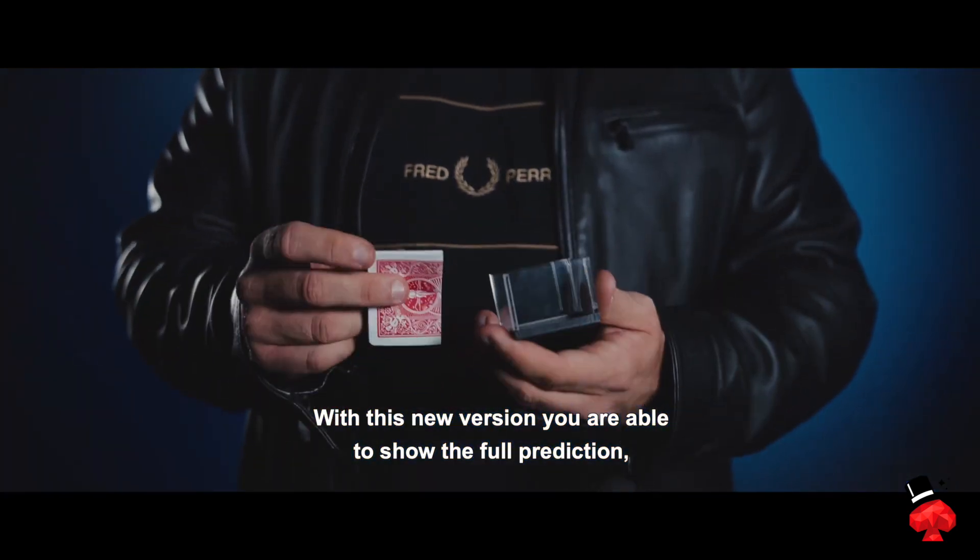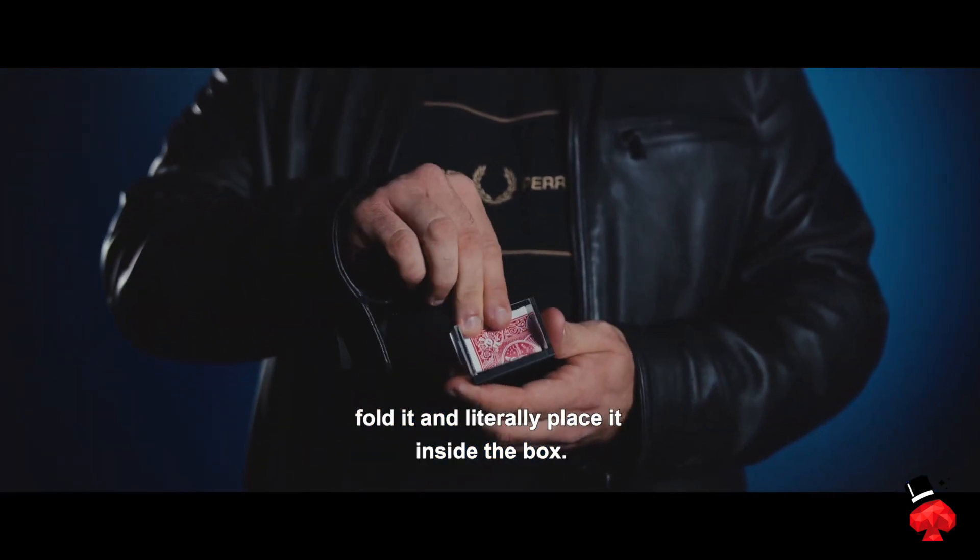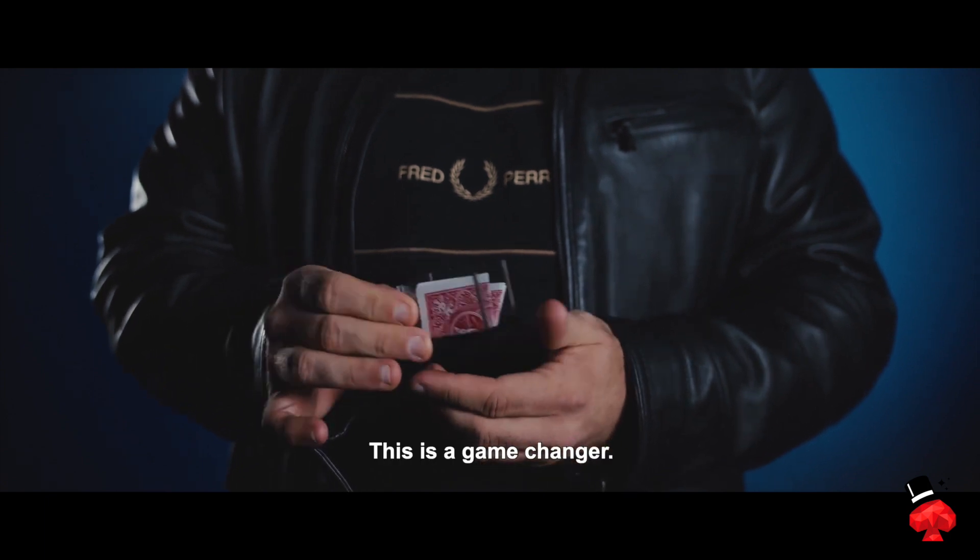With this new version we are able to show the full prediction, fold it and clearly place it inside the box. This is a game changer.